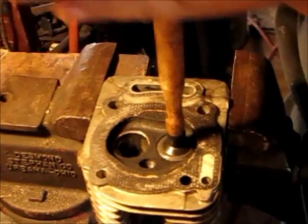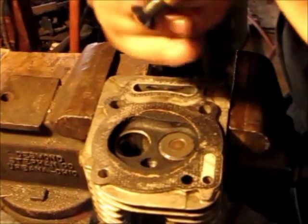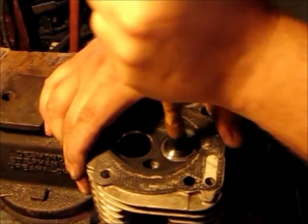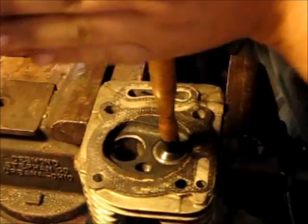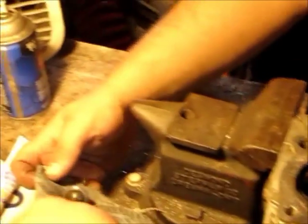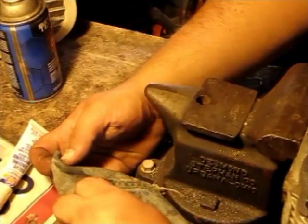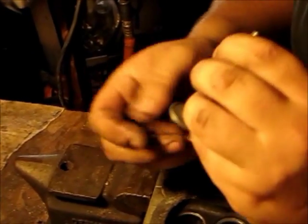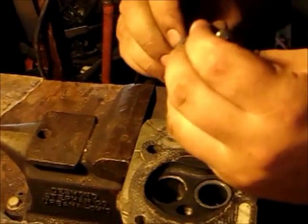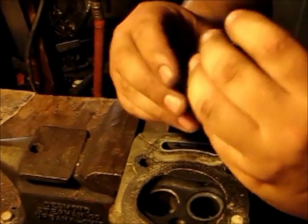Basically you're grinding both surfaces away until they are a perfect opposite of each other. I think one more time ought to get it.